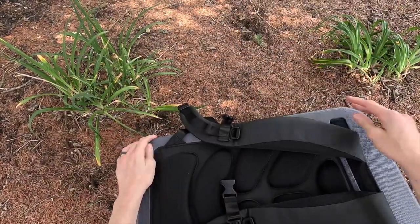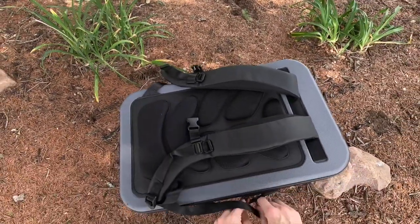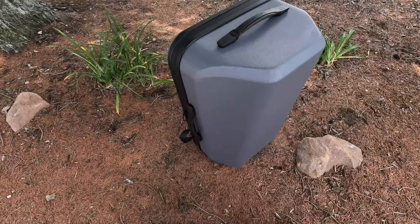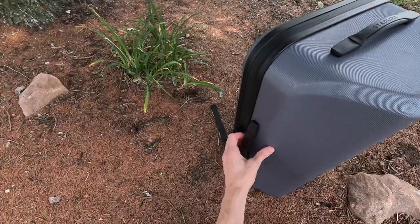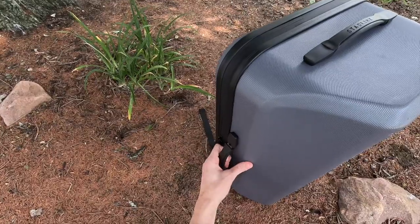Now the top just zips shut — just like that — and it's nice and sealed up. You've got a couple handles here in addition to your backpacking straps: a handle on the top side and one on the side. They're flexible but also have some rigid plastic, which is nice.